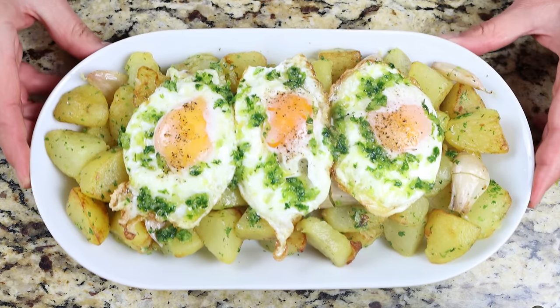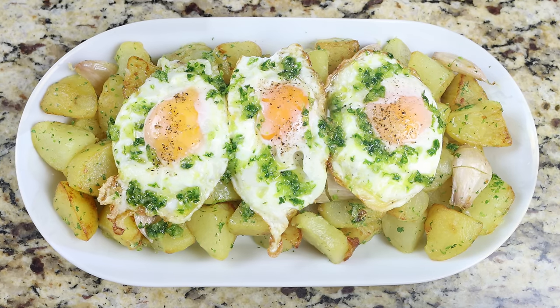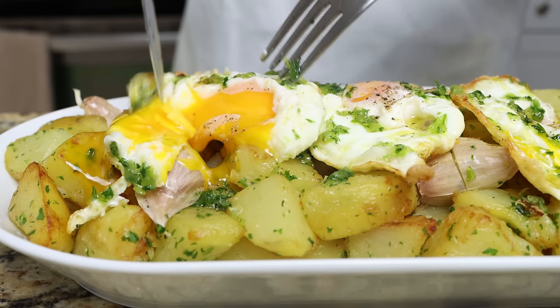Welcome to another episode of Spain on a Fork. Today we're making a classic Spanish dish that truly represents what comfort food is all about — garlic potatoes with fried eggs, known as patatas al ajillo con huevos fritos. This dish is packed with an insane amount of flavor made with just a handful of ingredients, and the best part: it's all done in a little over 30 minutes.